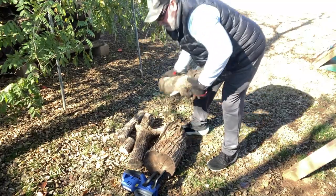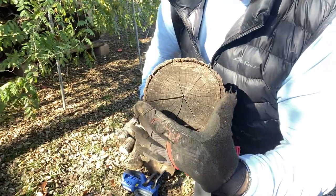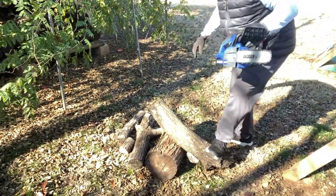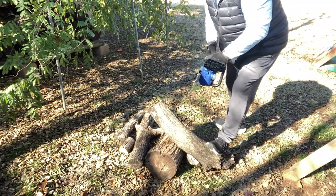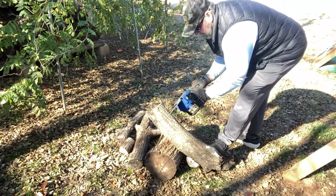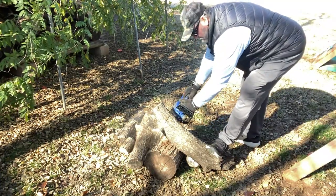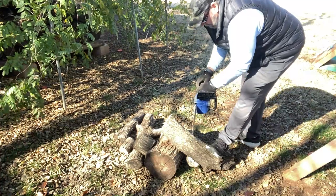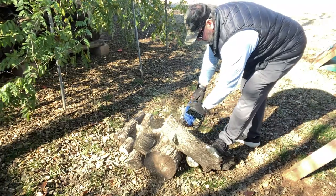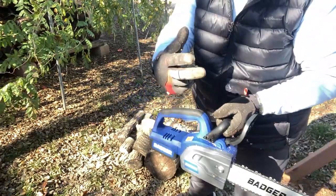I'm going to put this up here — you can see this is a good five to six inch piece of firewood that I pulled out. Let's see how it does. Now that's pretty dang good right there. I'll tell you what, that's a good saw guys.